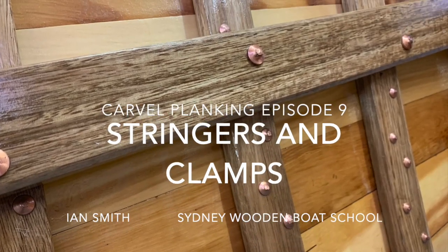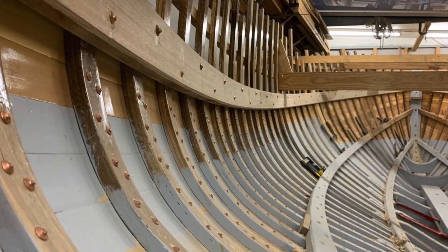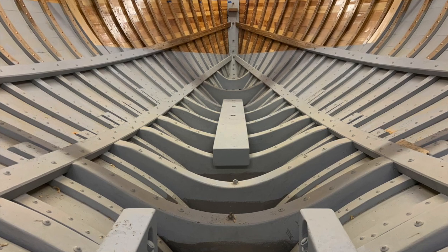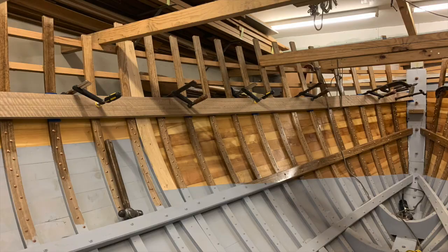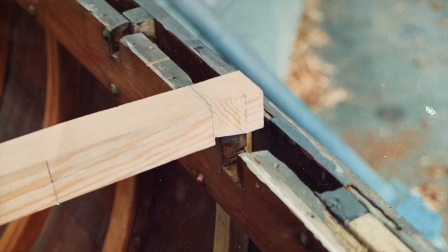Stringers and clamps are longitudinal members that serve a number of purposes. Firstly, they provide longitudinal strength. Stringers also provide support for the flatter areas of the hull in the bilges and up in the forepeak, and clamps provide a landing for the deck beams, as on this Clemmaster's dragon.